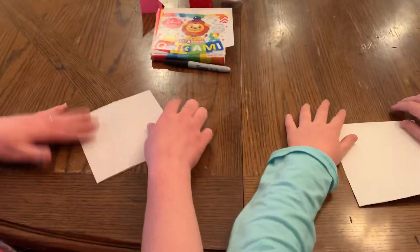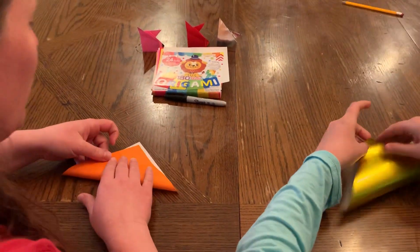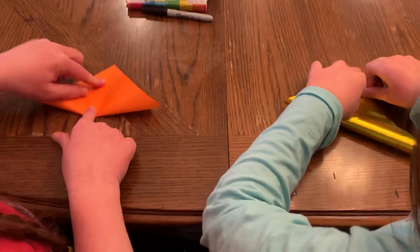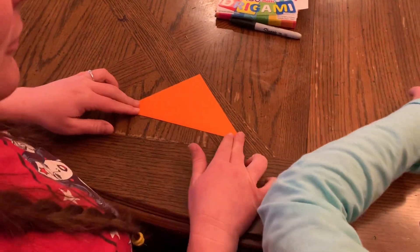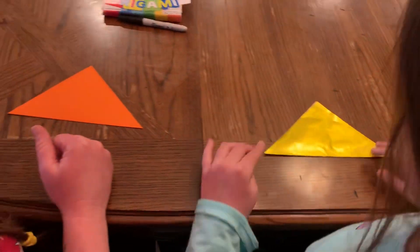The first thing we're gonna do is turn it over because we want the color on the outside. Quinn's already on it. We're going to make our first diagonal fold to make a big triangle. Come down to the middle and crease. Squeaky, squeaky from the foil paper Quinn is using.